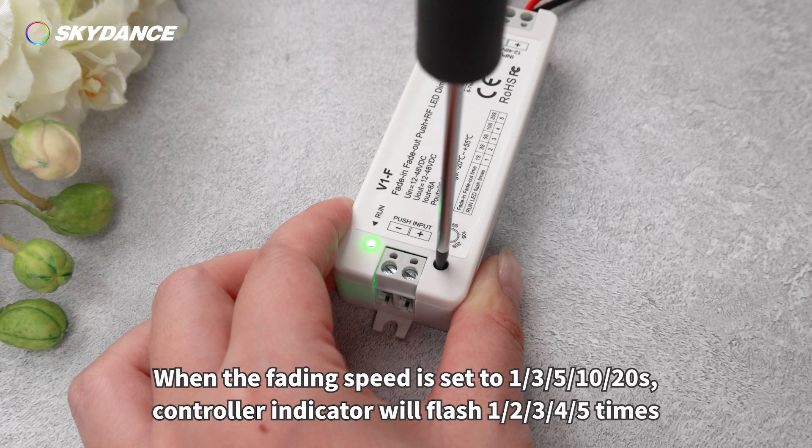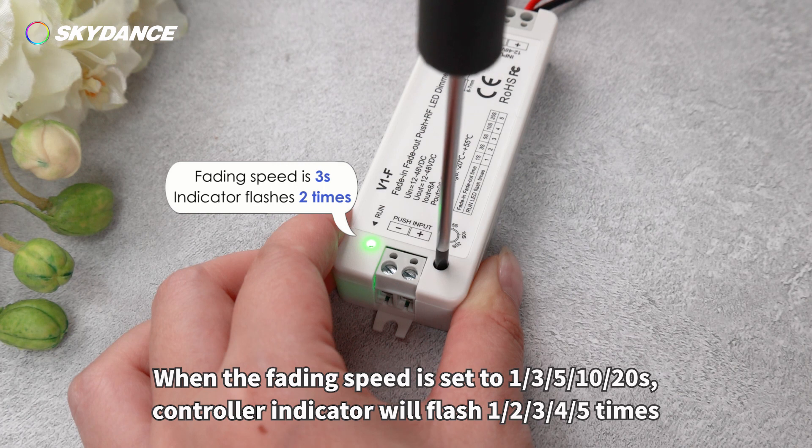When the fading speed is set to 1, 3, 5, 10, or 20 seconds, the controller indicator will flash 1, 2, 3, 4, or 5 times respectively to confirm the selected speed.